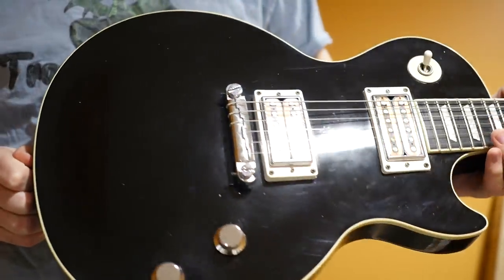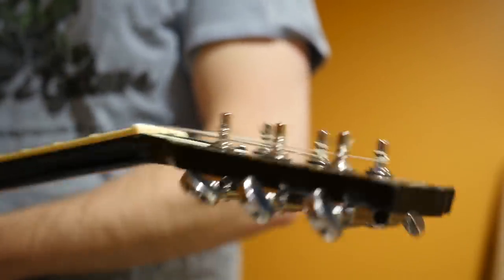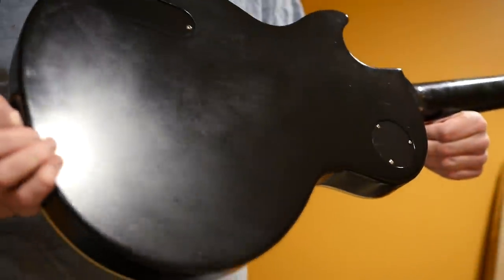So now the moment you've been waiting for — can we use this super powerful flashlight to check for weight relief? I decided to use my Les Paul Goddess. I know this instrument is chambered, because you can see it inside the control cavity. Let's go ahead and run the tests through all the different cycles of this flashlight. 120 lumens — nothing. 500 lumens — nothing. 5,000 lumens — nothing. 13,000 lumens — nothing.